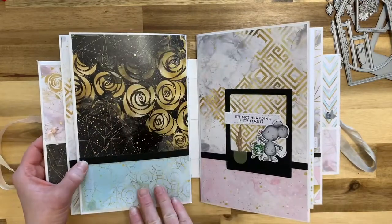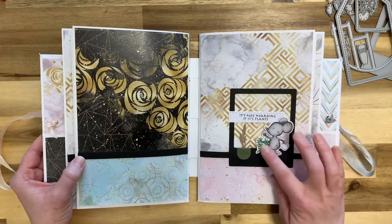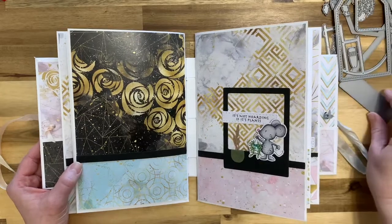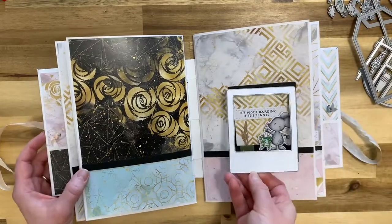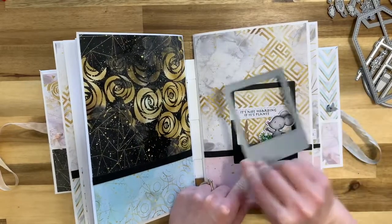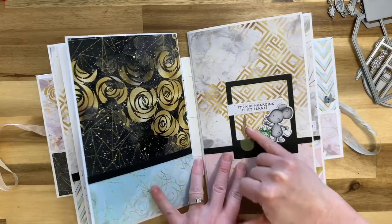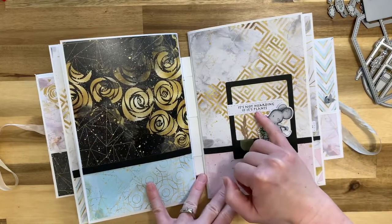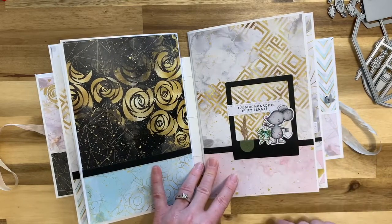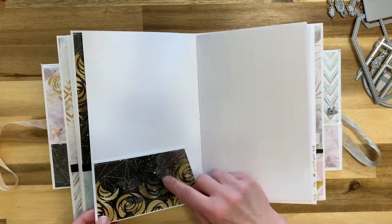On this page I used one of the tag dies — cut it twice, cut the top off the white one, layered it onto the black one, and put a scrap piece of pattern paper on there. I used a green pot with a craft-colored cactus for a more decorative element. The 'don't stop believing' sentiment is also from the kit. The little mouse is colored with Copic markers — all images are colored with Copics.